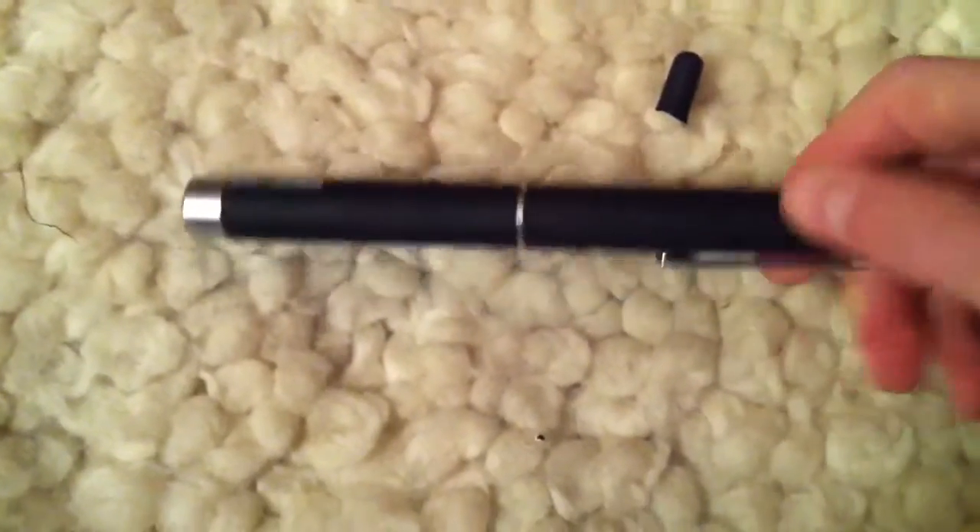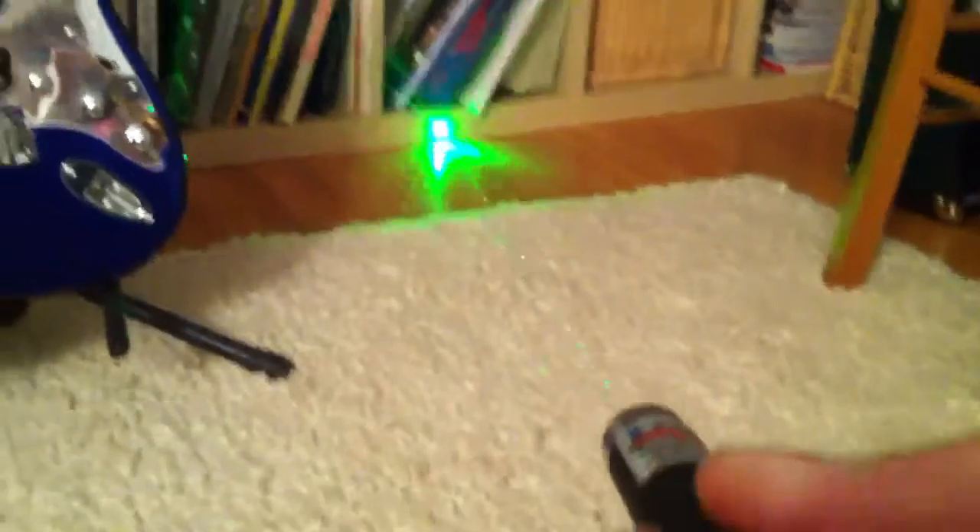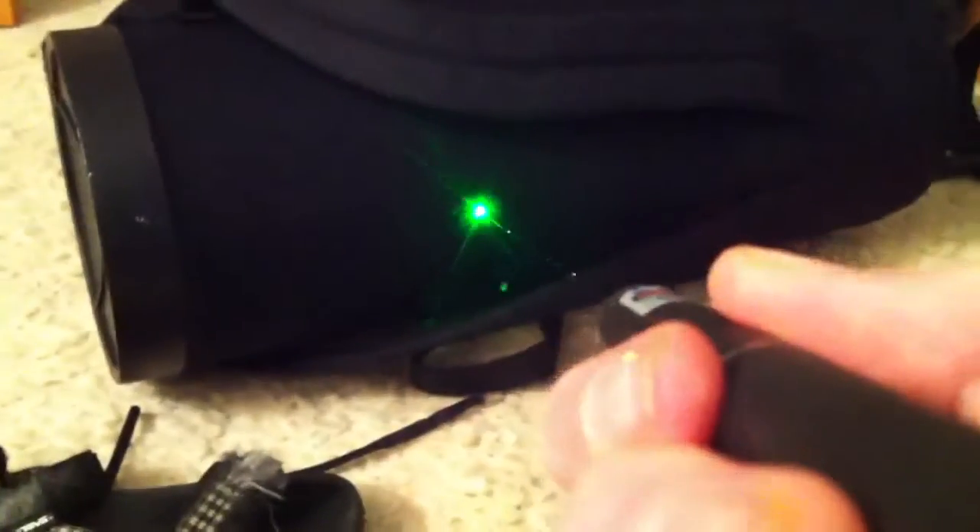Probably around 50 milliwatts, which is rare for an internet laser — at least one you get from Amazon. It actually is probably around how much they advertise it at. It's extremely powerful, and you can even see the beam there. I mean, this is a brightly lit room and you can see the beam. It's just fantastic for a $15 Amazon laser.